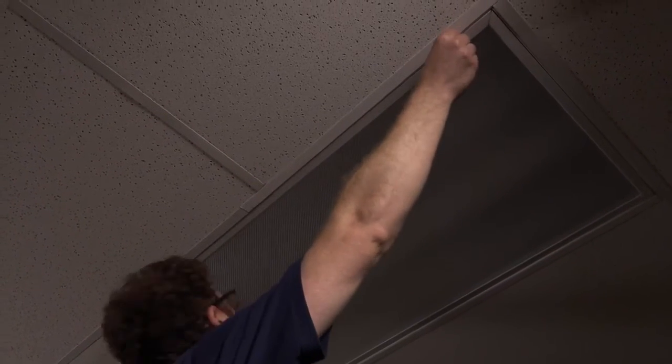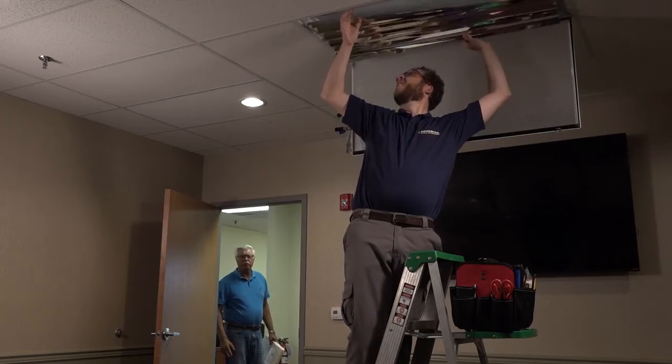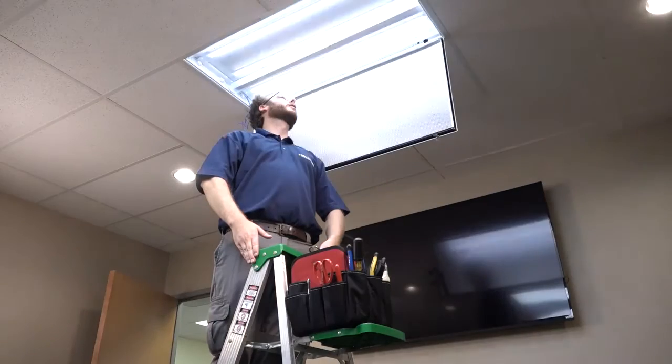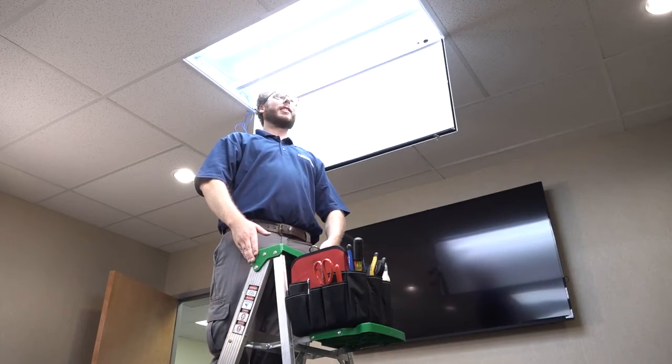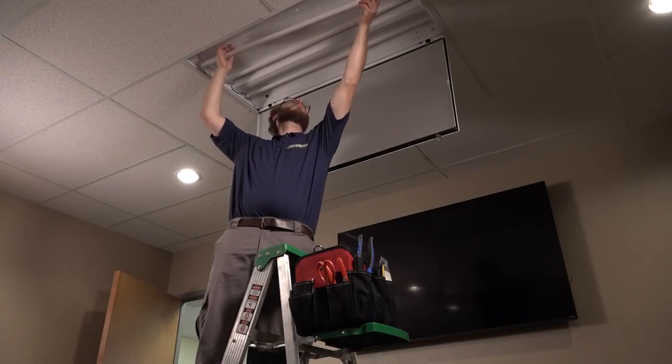Are you an electrician who's tired of LED retrofit kits that claim to be easy to install but don't live up to your expectations? Now there's Magnilumen, a versatile LED retrofit kit that installs instantly. Simply remove the existing lamps.